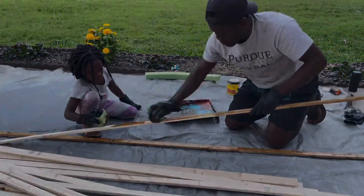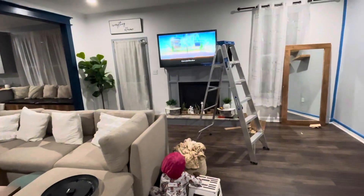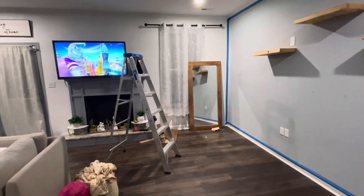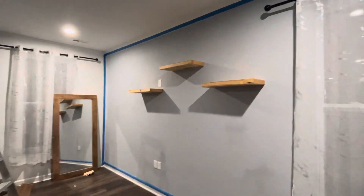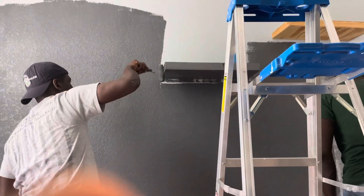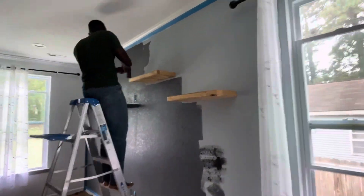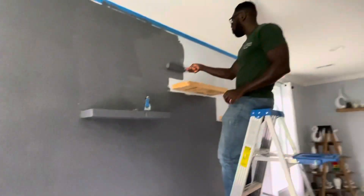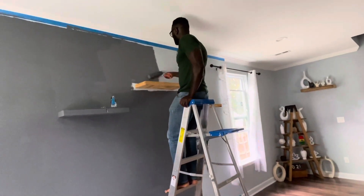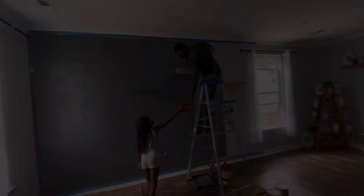Once the sanding was complete, the kids came inside acting like they'd been working all day, sitting down watching TV. I taped the wall where I was going to put the wood to get it ready to paint. If you're going to do this, make sure your wall is clean. If the paint is a little bit dirty, you can prime it — just prime it before you put the paint over it, or you can get a paint that is primer and paint in one. You can get that at Home Depot, Lowe's, or any home improvement store.